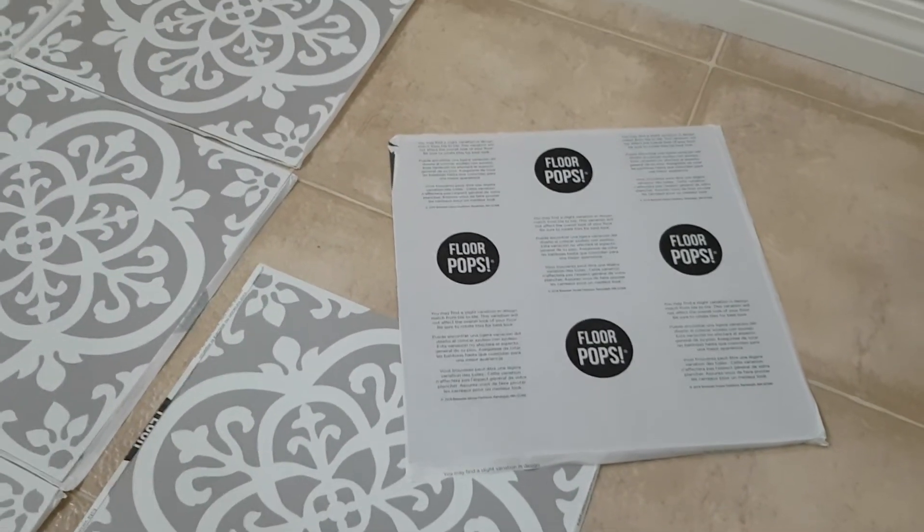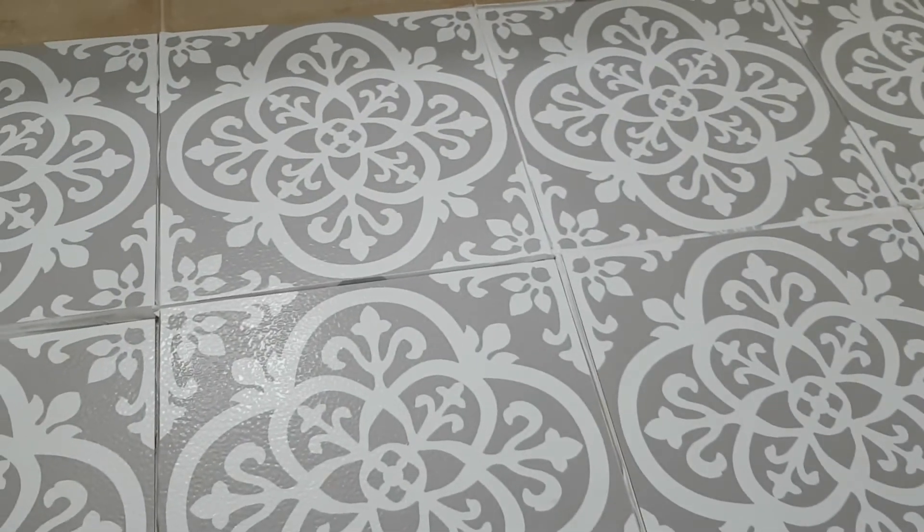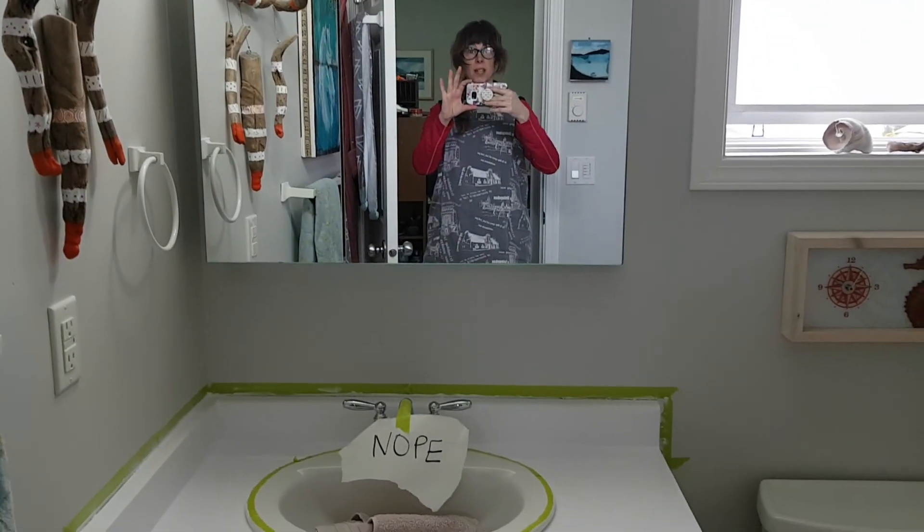It's my first time ever using them and I think it's going to be quite easy to do and easy to line up. The pattern I picked I think is really pretty — super cool. Remember to wash your hands.